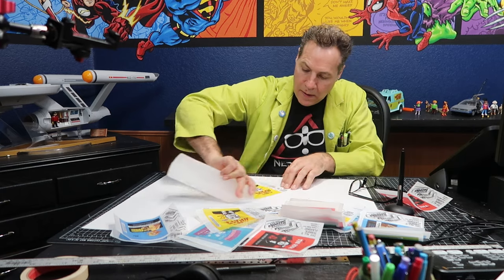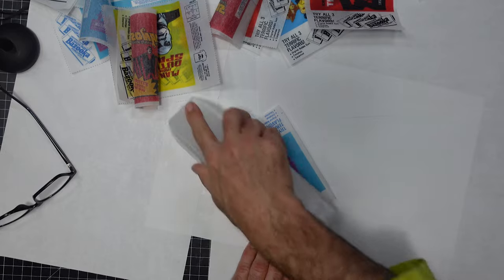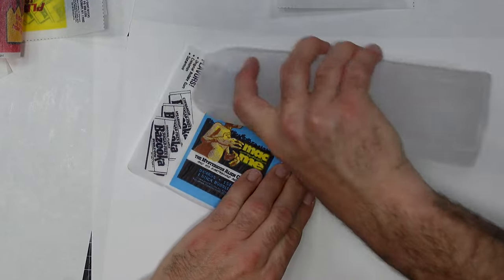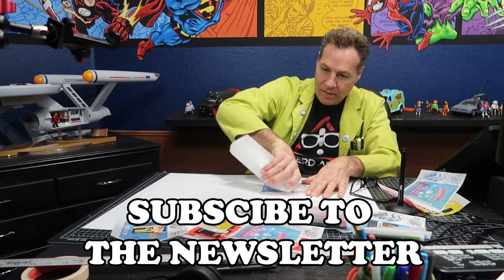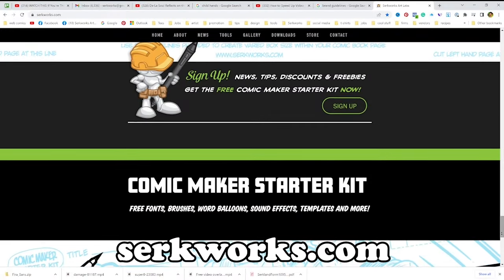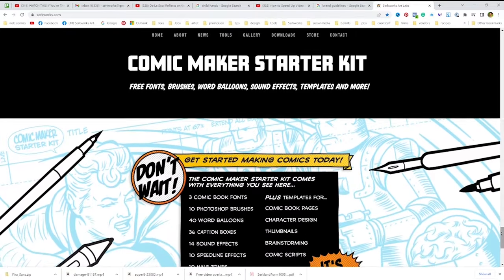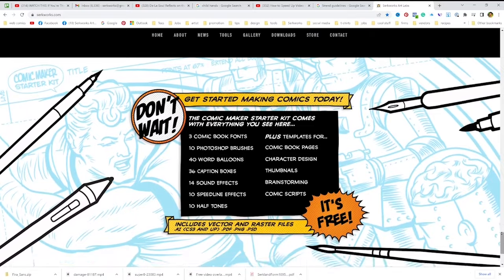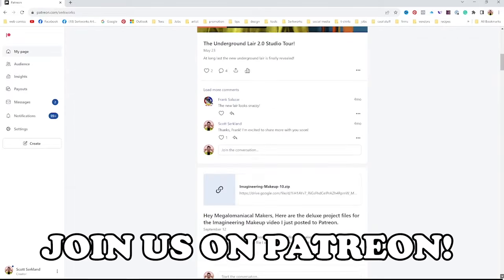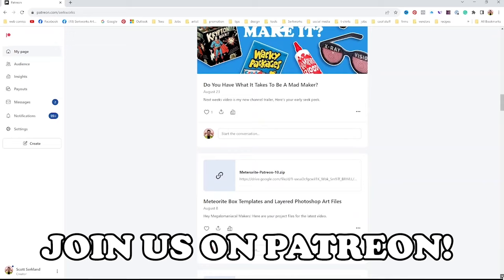On to applying the wax — I demonstrated this process in my original wax pack video, which I'll leave a link to at the end of this video. If you're subscribed to my mailing list, you'll receive awesome extras like project templates and even a free set of Retro Supply brushes — you can sign up at my website, where you'll also receive the free Comic Maker Starter Kit packed with fonts, brushes, templates, word balloons, and additional assets. Select members of my Patreon community will also receive additional templates or layered Photoshop files for this project, so join us on Patreon using the link in the description.